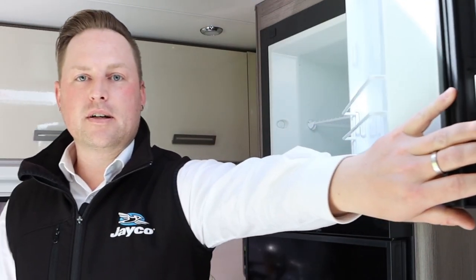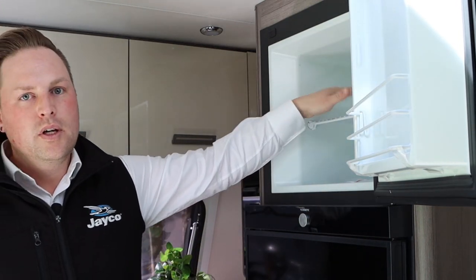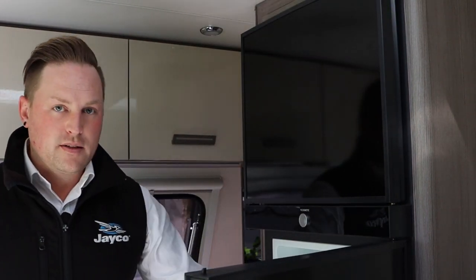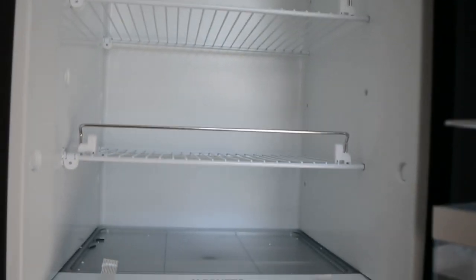Fitted to your Jayco Silverline is a 217 litre two-door fridge. This large fridge comprises a large freezer with its own door, plenty of space to store things in the door, plus a shelf to separate your items. Down the bottom we've got plenty of drinks storage, fruit and veg storage, and also an LED light internally.